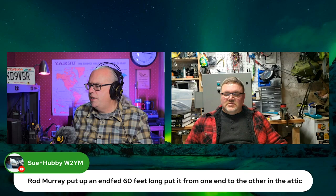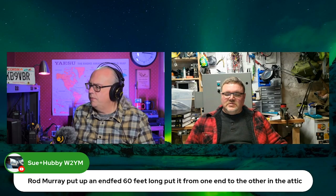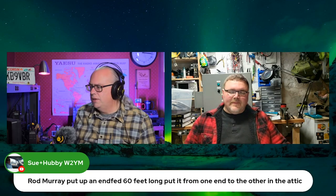Sue or Rod put up an NFED 60 feet long from one end of the attic to the other. So if you've got 60 feet to work with — unfortunately, my city lot is 60 feet wide, so it's not always easy.